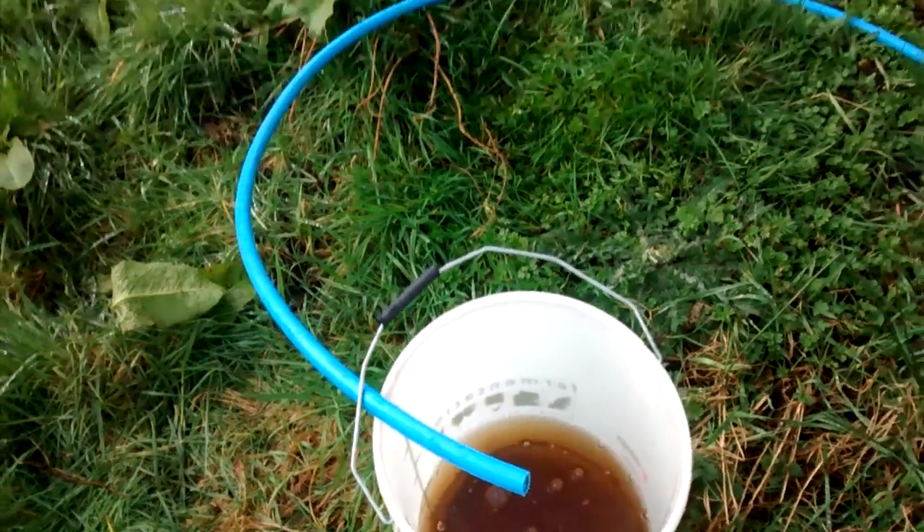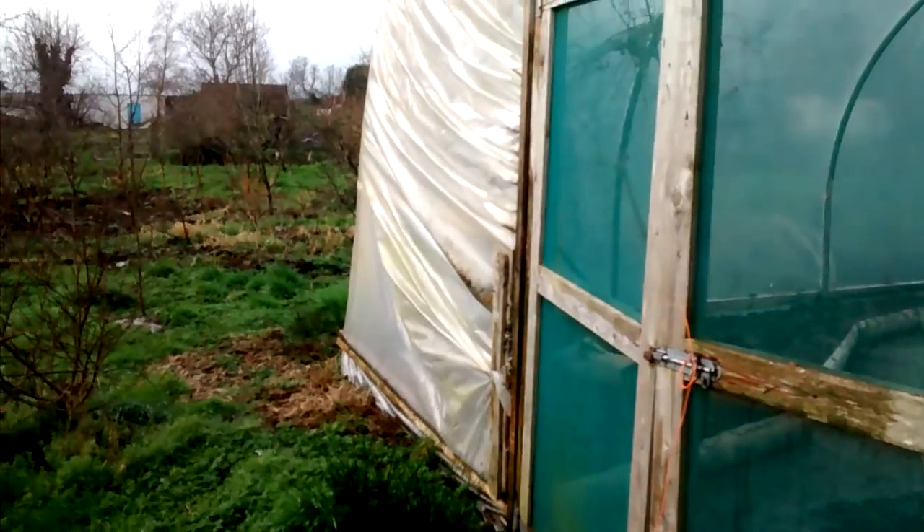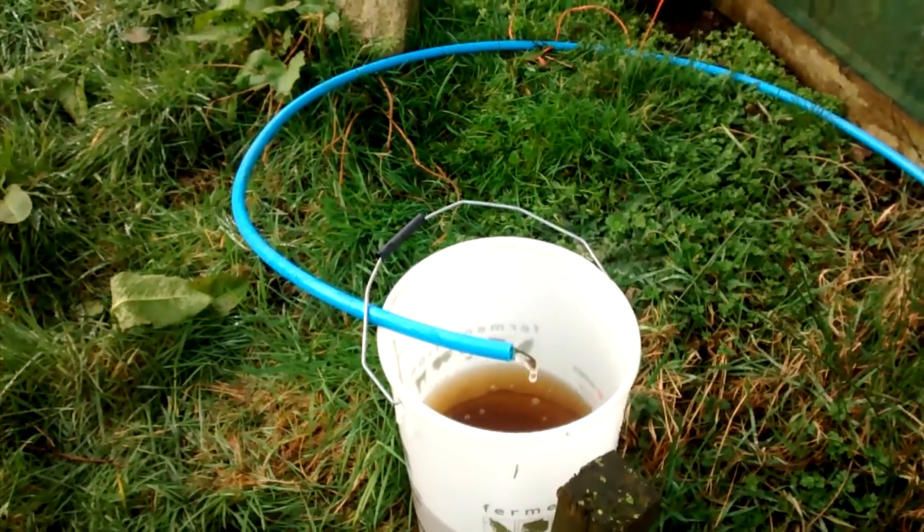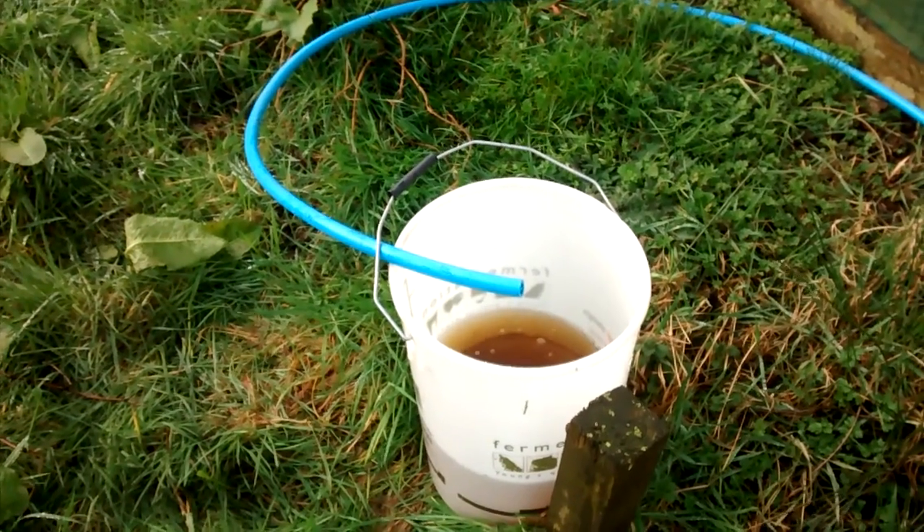So we'll keep working at it. The next step is to get a tank up here. I'll put a stand and an IBC on top and then fill it with this gradually and then trickle feed the polytunnel.